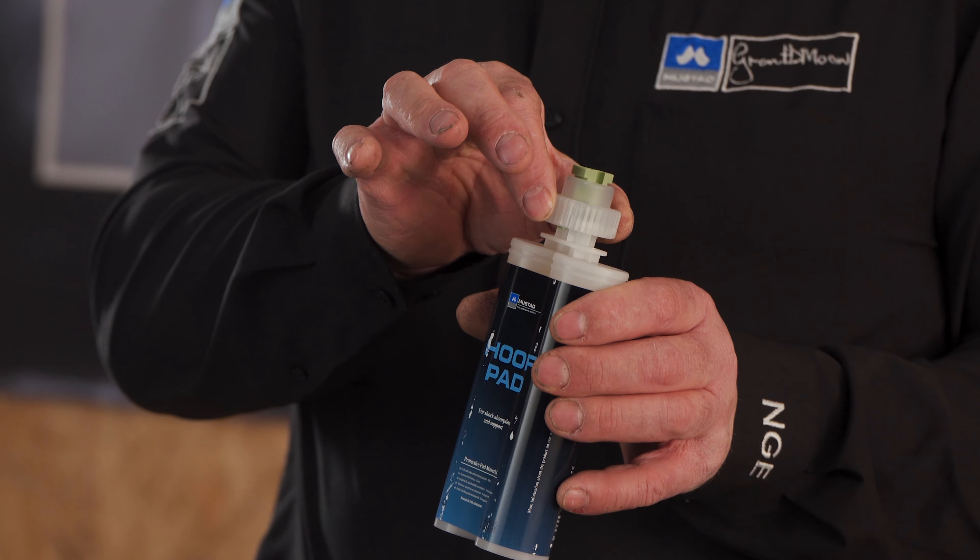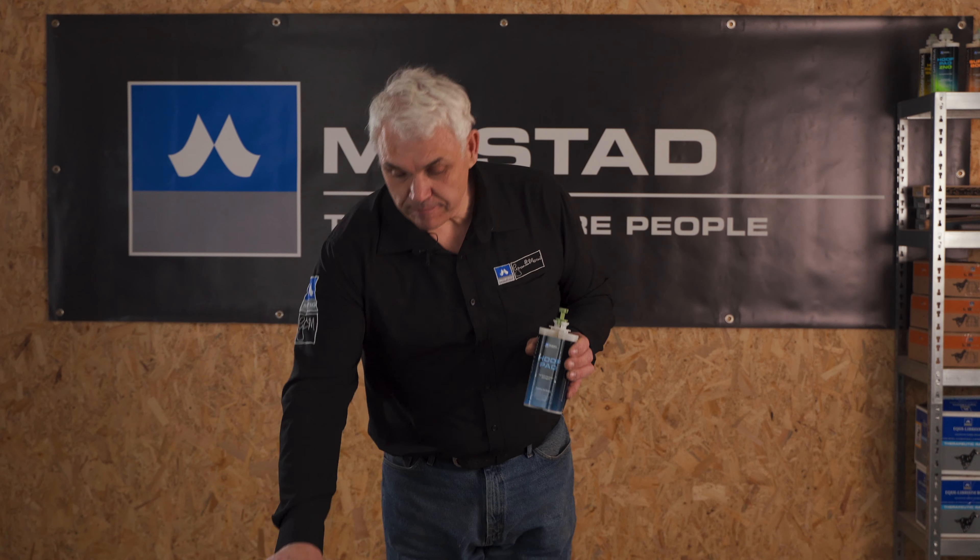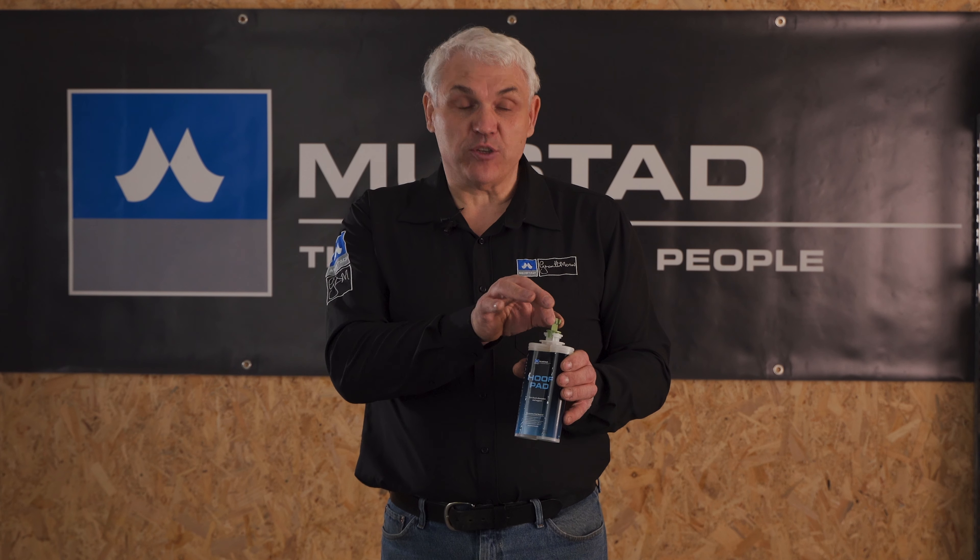Take our Comfort Mix cartridge and remove the locking ring — one quarter turn. We keep that. Take away our reusable stopper.